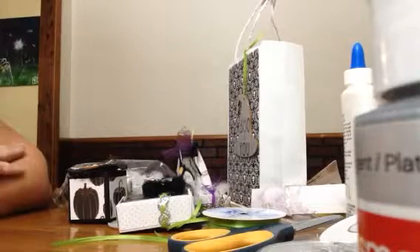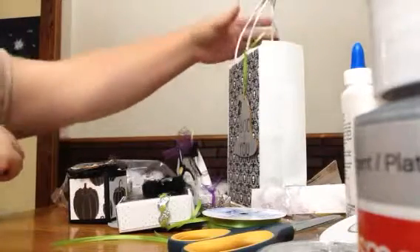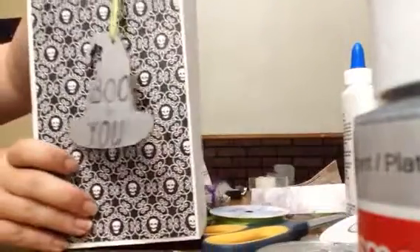And we had to make four embellishments. So this is it all packaged up.